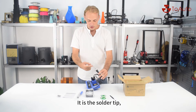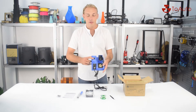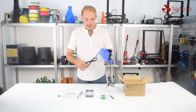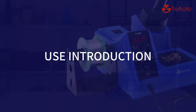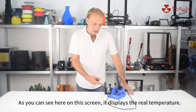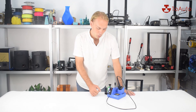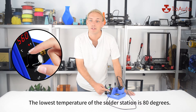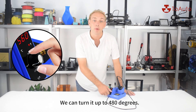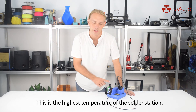It has a soldering tip, temperature adjustment knob, on and off switch, and the cable. As you can see on this screen, it displays the real-time temperature. We can adjust the temperature using this knob. The lowest temperature is 80 degrees and the highest is 480 degrees.